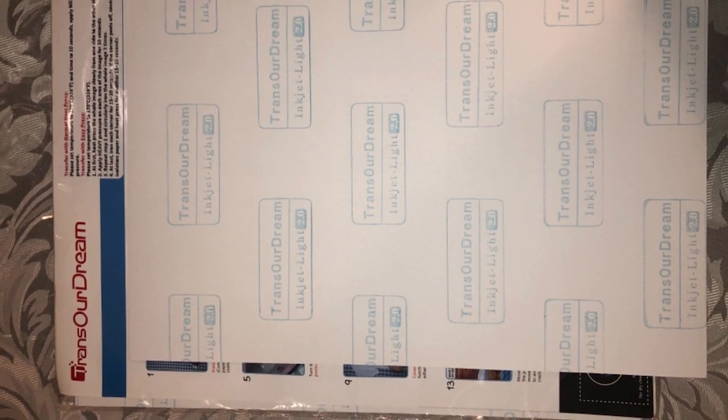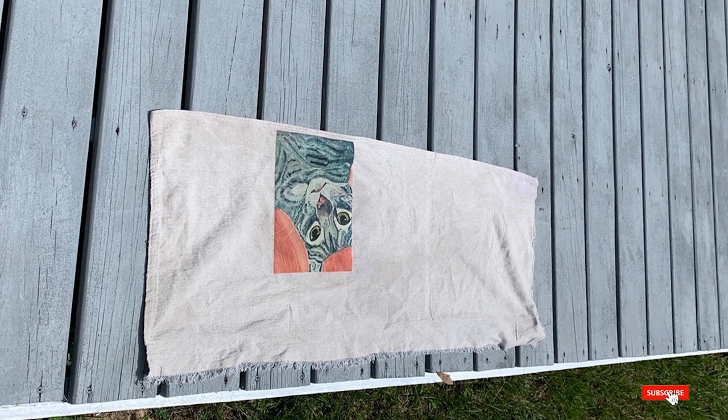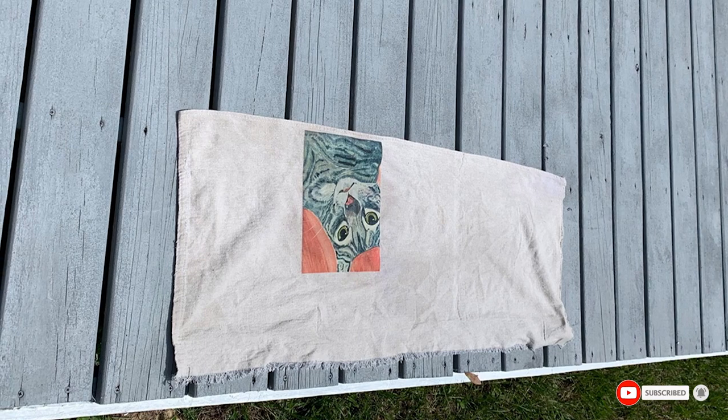To make the most out of your heat transfer paper, ensure you follow the user guide that comes with it. Some are straightforward while others take a bit more work, but with a little practice you'll achieve your printing goals. Want to keep this list? Click the link to save it to your craft supplies board on Pinterest for later.